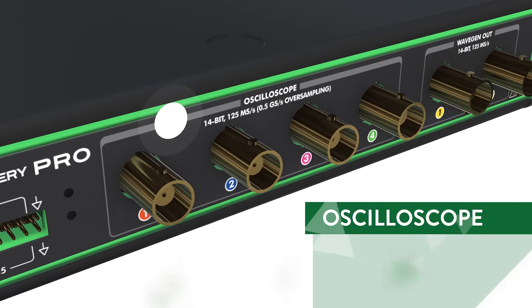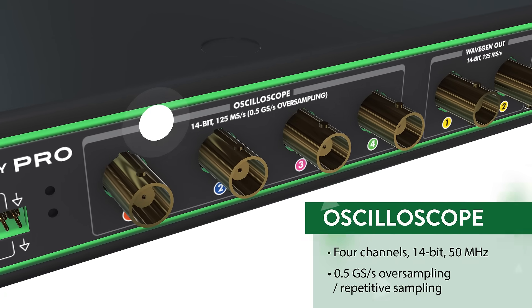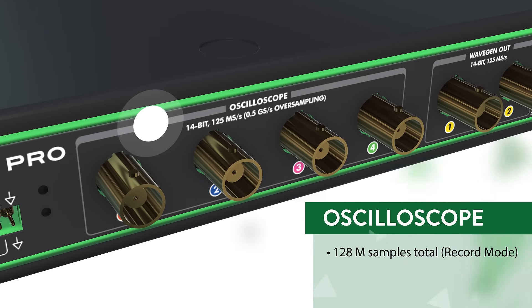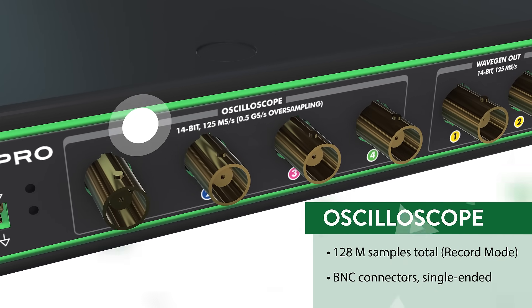It features a 4-channel, 14-bit oscilloscope with over 50 MHz of bandwidth that can sample at up to half a gigasample per second, and has 128 MHz memory depth with BNC inputs for each channel to connect to standard oscilloscope probes.